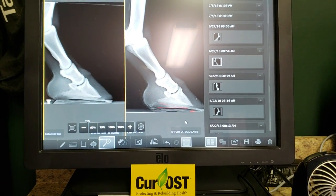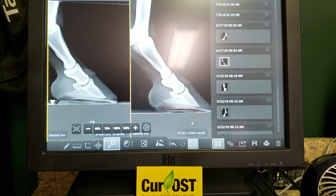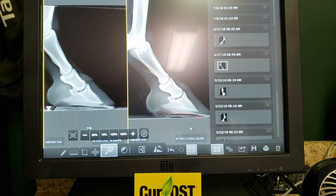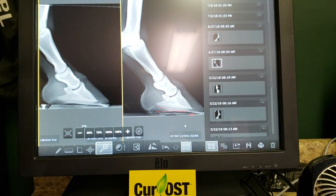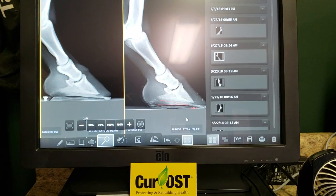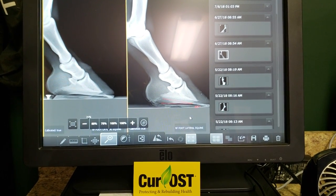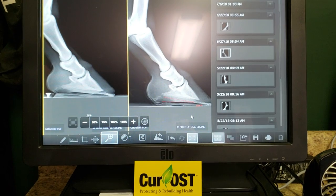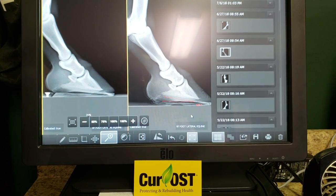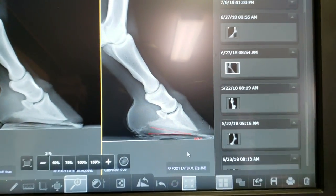Looking in front of us, we've got two x-rays. The one on the right is his right fore, taken in June. The one on the left is an x-ray taken from September. This guy came to us fully shod — wedge shoes, clips, pads, silicone. His feet were actually in pretty bad shape: a lot of thrush, dead sole. The heels were broken down and had to be cut and removed with a paring knife to help stimulate new growth. Here on the right-hand side, we have his initial x-ray.